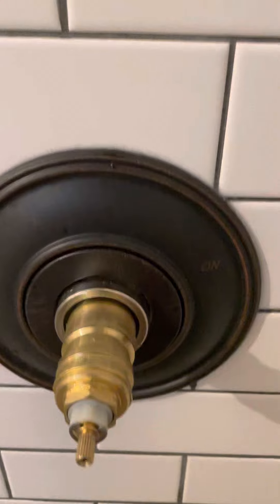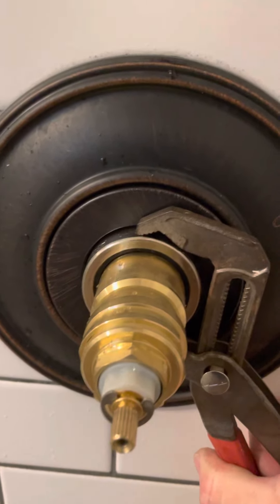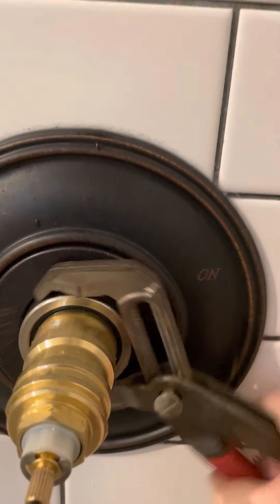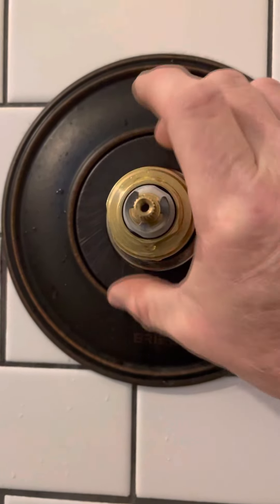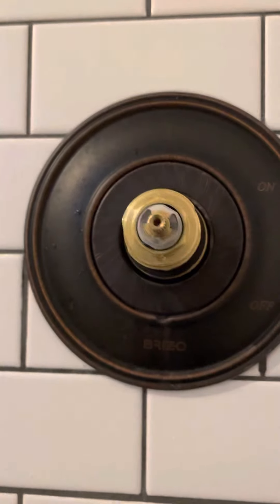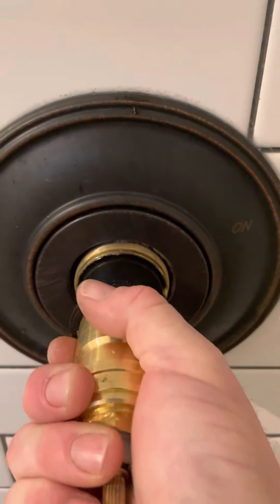There we are. Now you have access to your cartridge. Pull your cartridge out — this is the lock ring. Get your pair of channel locks, open them up, give them a little turn — not much. Now that you've got that loose, move this all the way out. Now you have access to your cartridge.